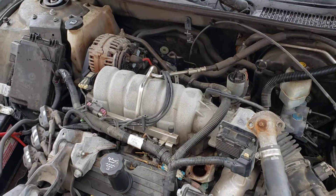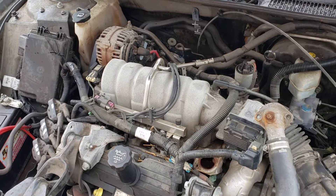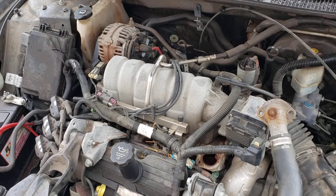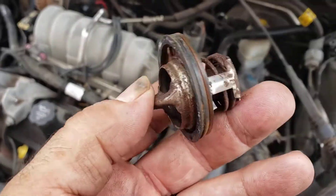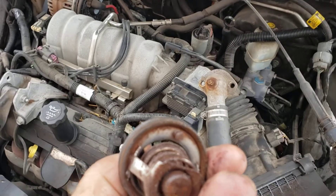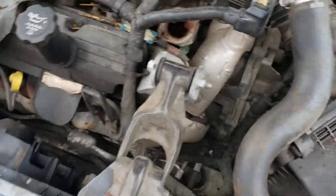Abdel Car Fix — this is a 2008 Pontiac Grand Prix 3.8 thermostat. I just want to show you how bad this thing looks. Look at that — people using water, rusted so bad. Look at the engine.